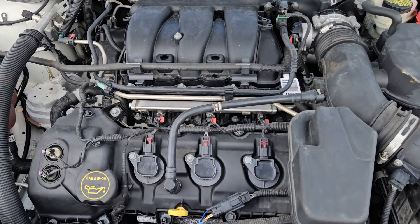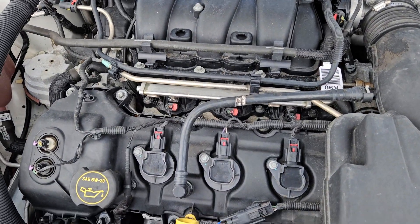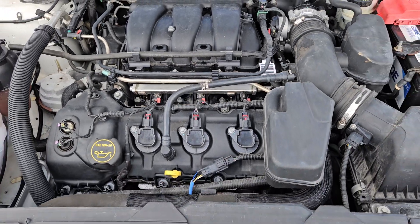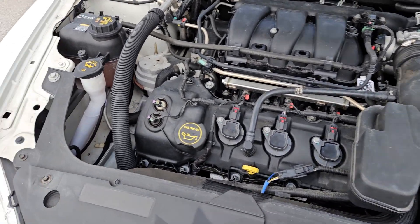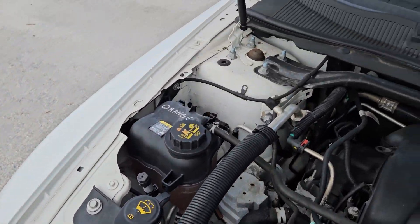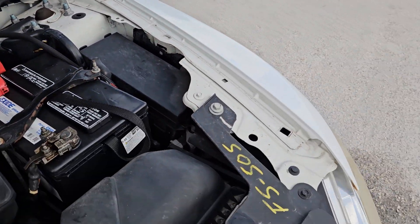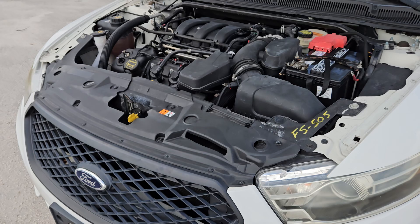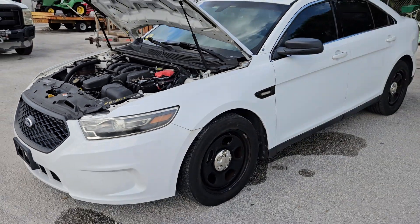The engine is a 3.7 liter. The body is straight — as you can see, no signs of any accidents. The motor sounds good. The body is super straight.